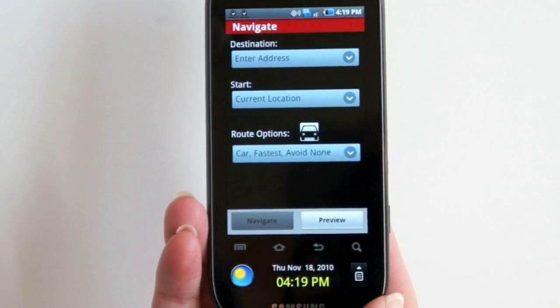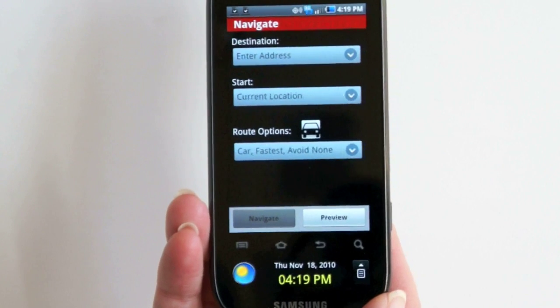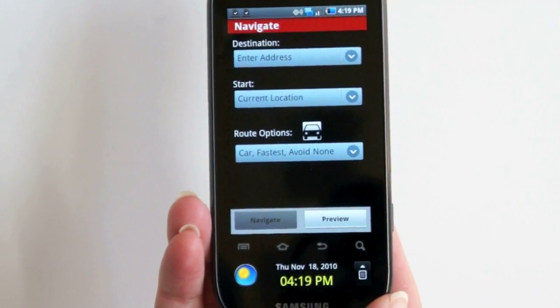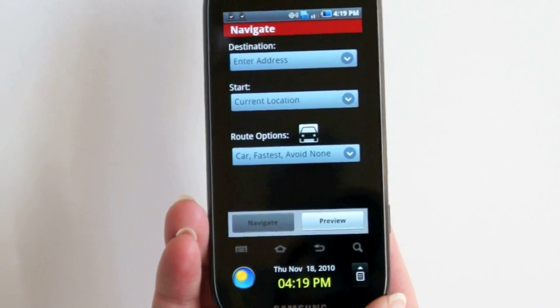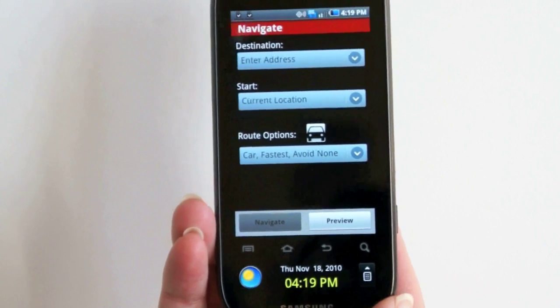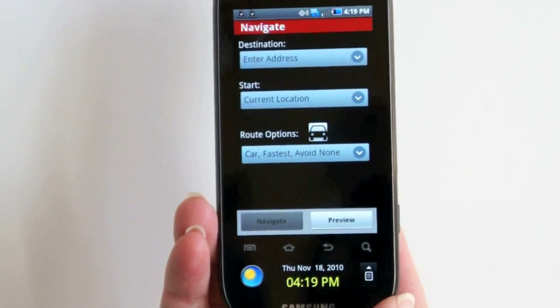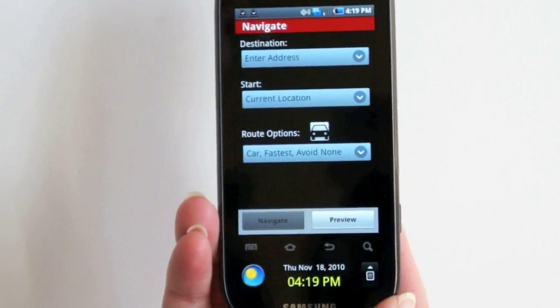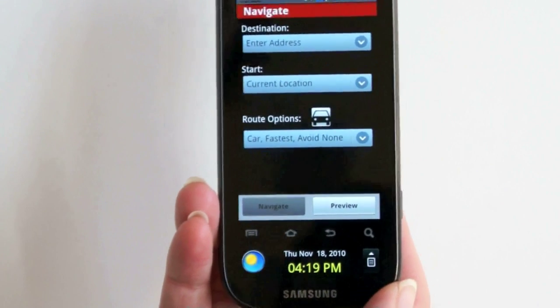We're going to give that some more tries. On a simple two-mile trip with about three different routes, we chose a different route and it had trouble rerouting — in fact, it never did come up with a new route. But if we checked our location on the map, the GPS did know where we were, so it was a navigation problem. Google Maps is not pre-installed; you have to go to the market and download it. We did that, and it was spot-on for directions and GPS location.